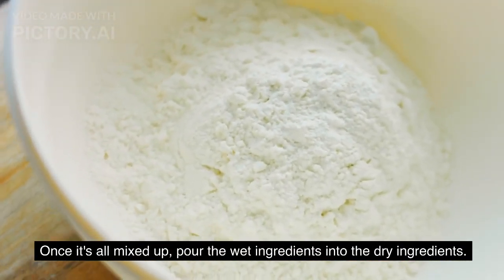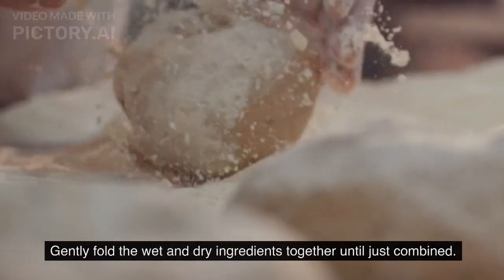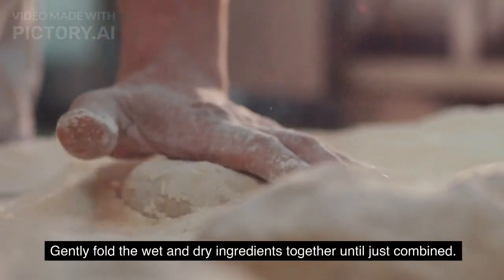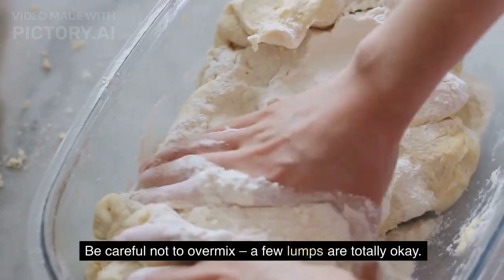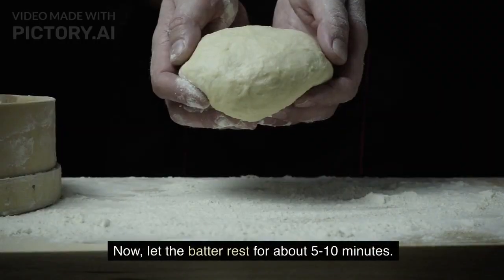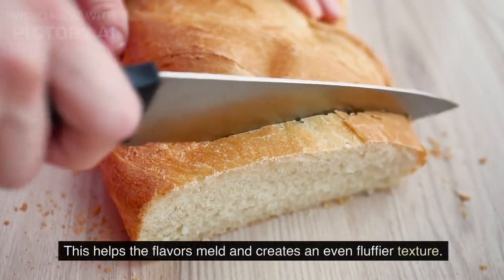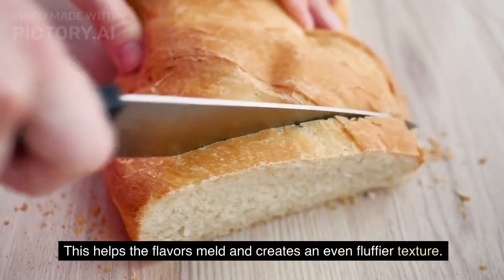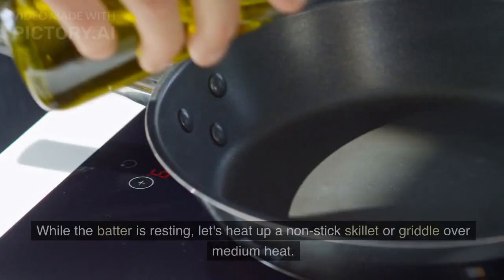Step 4: combine and rest. Gently fold the wet and dry ingredients together until just combined. Be careful not to over-mix — a few lumps are totally okay. Now let the batter rest for about 5 to 10 minutes. This helps the flavors meld and creates an even fluffier texture.